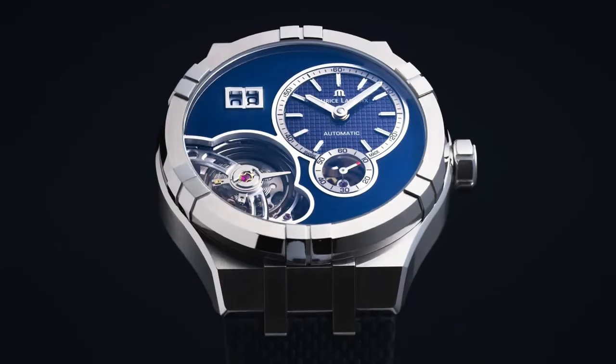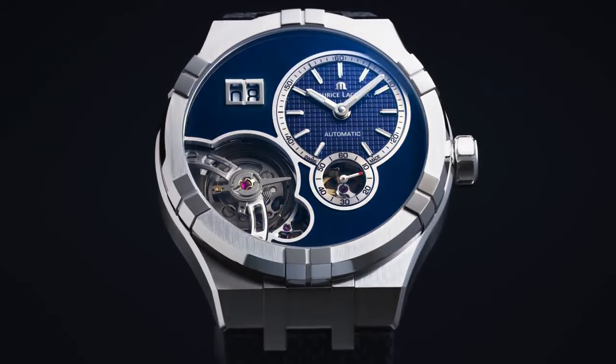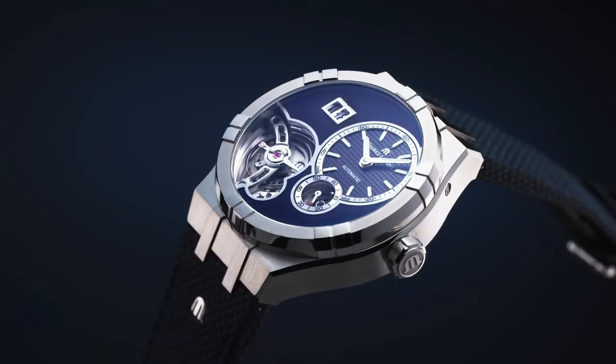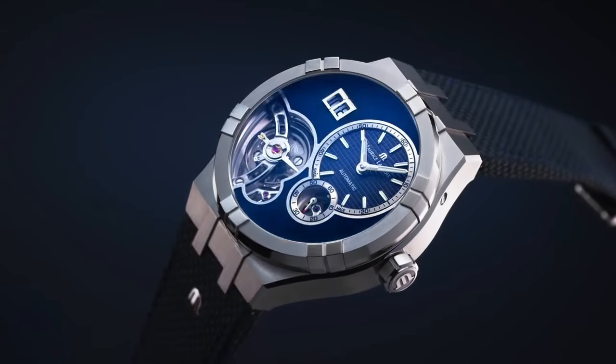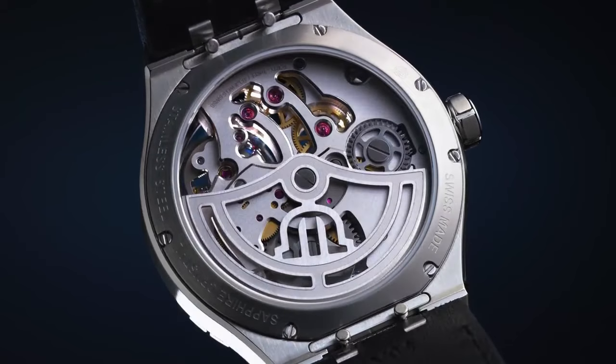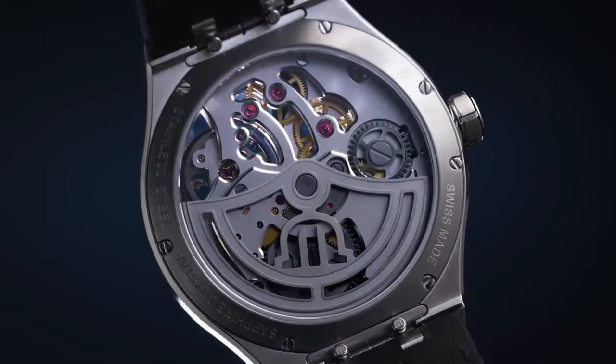Movement type is automatic. Power reserve approximately 50 hours. Number of jewels are 43. Caliber number is automatic ML331. Buckle type is butterfly buckle. Buckle material is stainless steel.